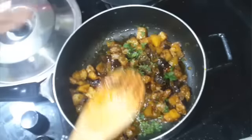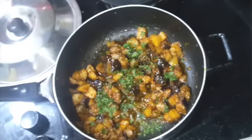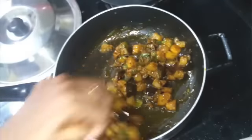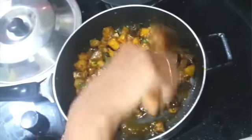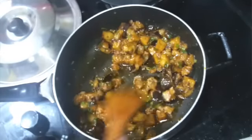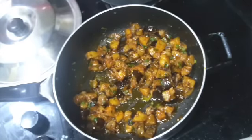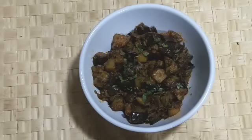If you think the potatoes are not cooked, you can add a little more water and allow it to dry. Give it a mix, then turn off the gas. Serve this aloo baingan dry sabzi with roti and enjoy. I hope you like this video — thank you so much for watching this recipe.